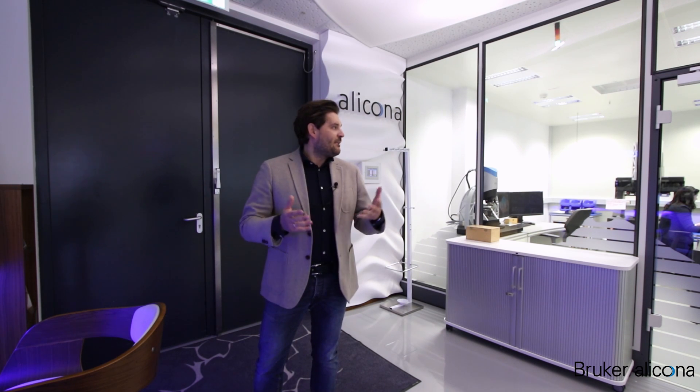Welcome to the next episode of our vlog series. Some vlogs ago we explained in detail the focus variation technology and the add-on of vertical focus probing. This game-changing technology we will explain today directly on several applications. I am invited today into the Applications Technology Center and Lucas is already waiting for us. Let's go and have a look at the first application.